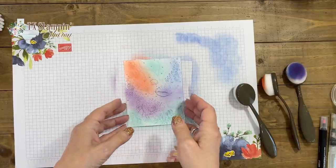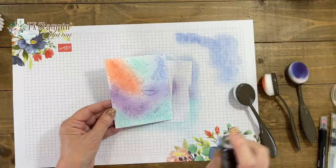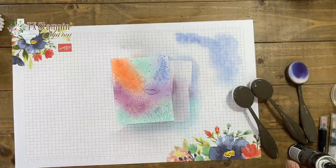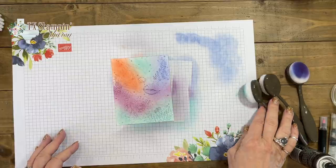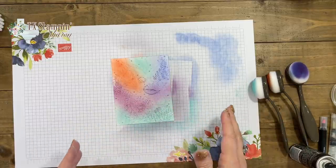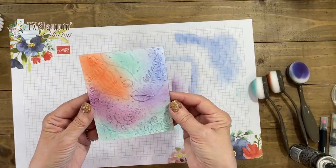Years ago, Stampin' Up! had the pastels, and the technique we used was to take some hairspray and just lightly spray it. Once it dried, you didn't have to worry about the pastels getting onto any other surface. These pastels aren't as bad as that, so you don't necessarily have to use the hairspray. Once it dries — and it'll dry very quickly — you're good to decorate your card.